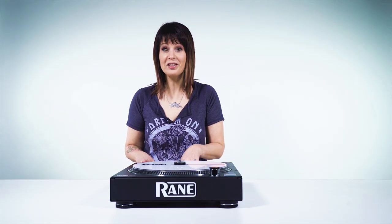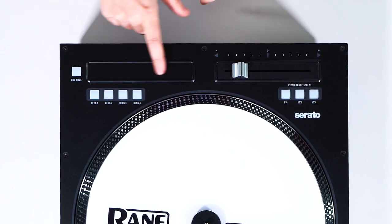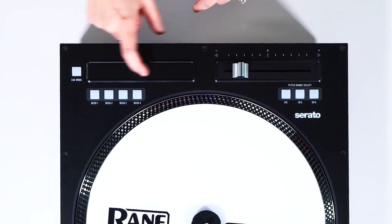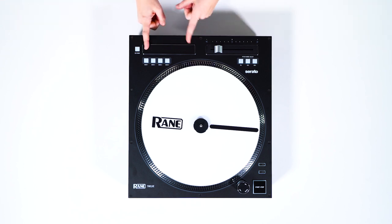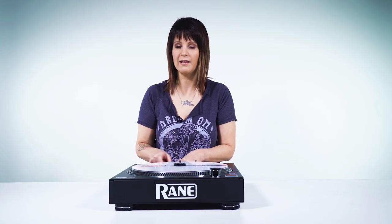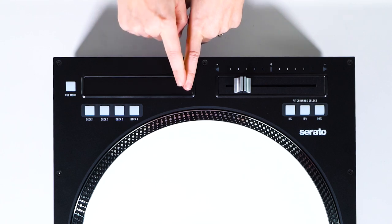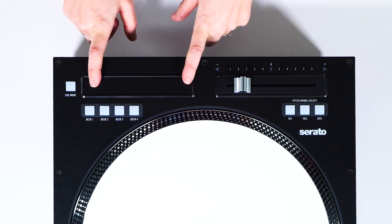Right here we have the touch strip, and this has a few different functions. It can act like a seek or search within your track — if you want to move to a different placement without touching your laptop, you can do it with this search right here. So say this is the beginning of the track and this is the end — these are going to light up white when you're towards the end. If you want to jump back to the middle or search to a different part of the track, you can use that here.